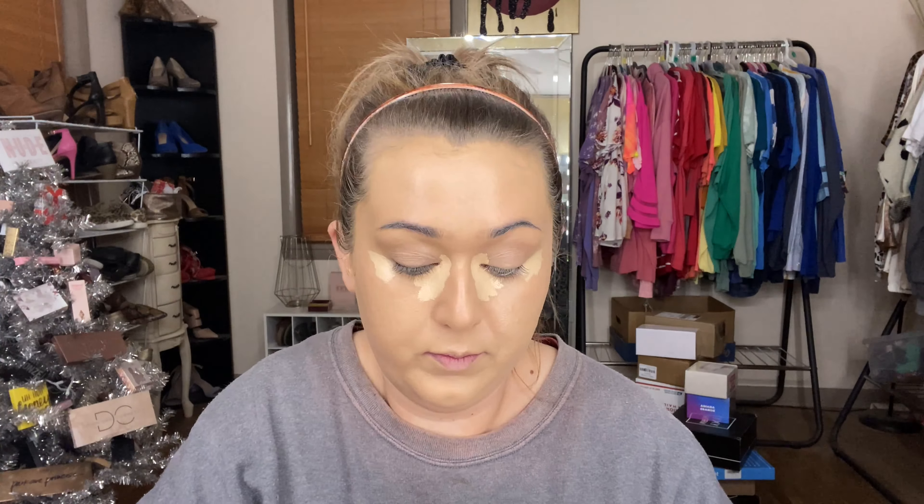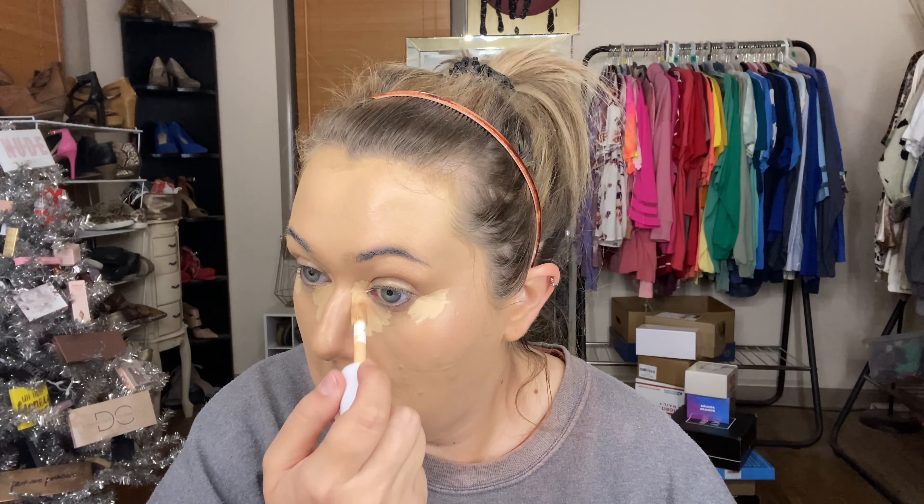After all of that, I'm going in with concealer — using the Milani Conceal and Perfect and also the elf hydrating concealer. I put those on the inner corner and towards the tail of my eye to give a more uplifting effect. Then whatever residual or excess product is left I use to conceal and highlight the rest of my face. I blend under my eyes first, then use what's still on the sponge to go over my nose, chin, forehead, and eyelids. That's the best way I've found to avoid getting creasy or crepey from too much concealer while still having enough coverage.